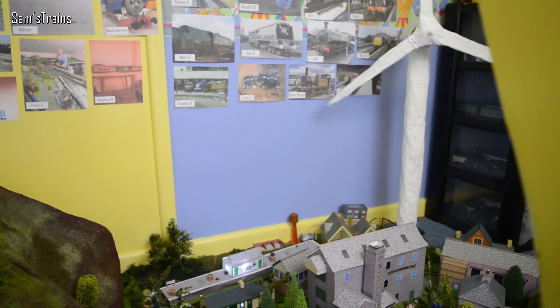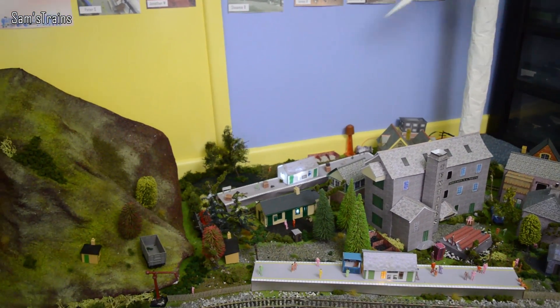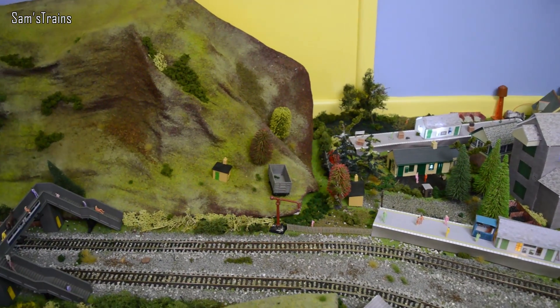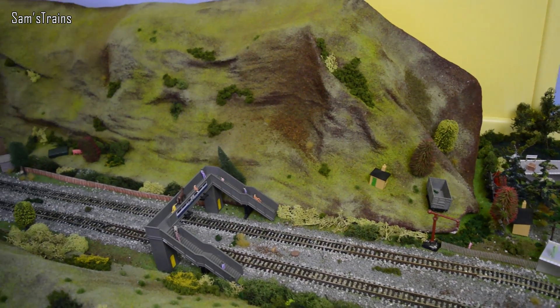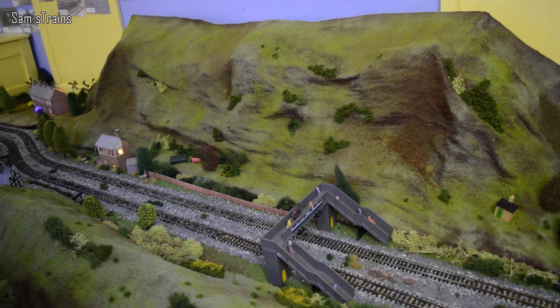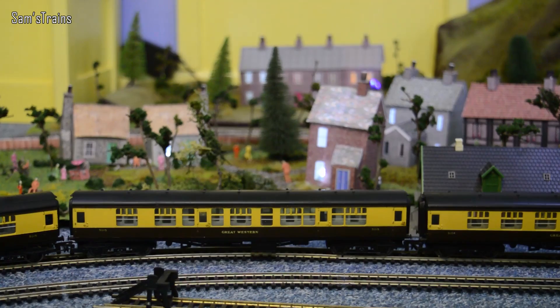Good evening everybody, Sam Strains here, welcome back to the railway. Welcome back to another fantastic running session. It's going to be all about red locomotives - a very mixed bag today, but every loco I show is going to have something in common because they are all red.